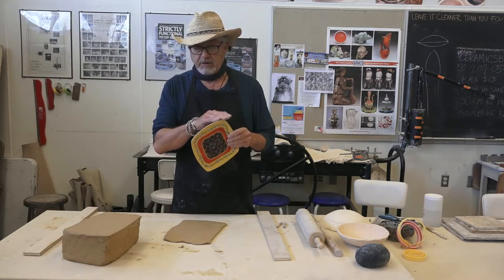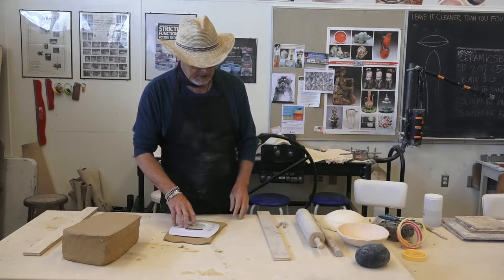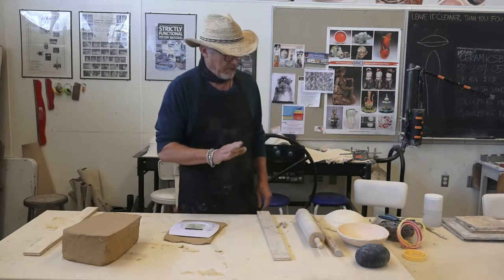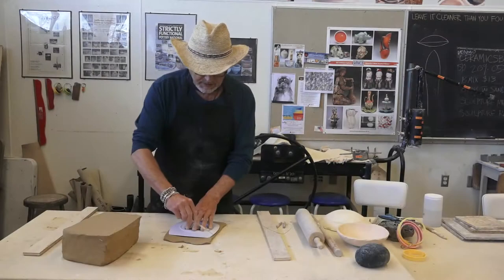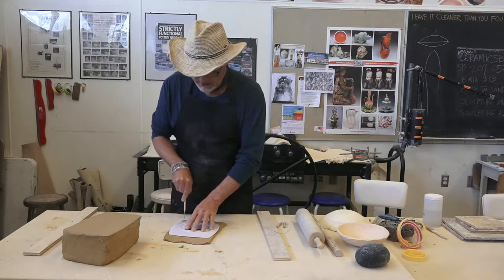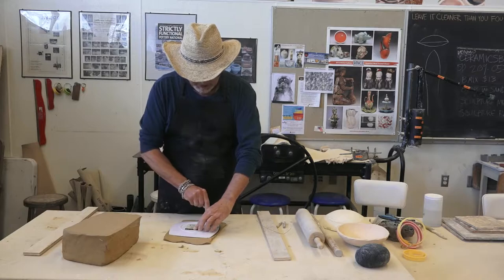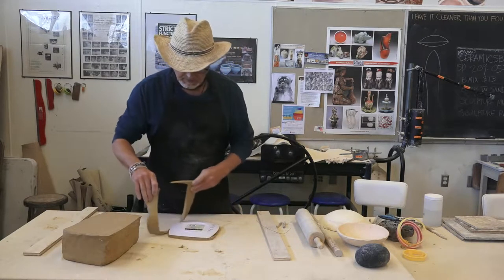This particular pattern is four-sided but notice that it's not straight-sided — each side is curved. Some people see me do this and then they make a straight-sided pattern, and just take my word for it, you're not going to like it. So the next step is to trace with a needle tool the outer edge of the pattern and remove the excess.